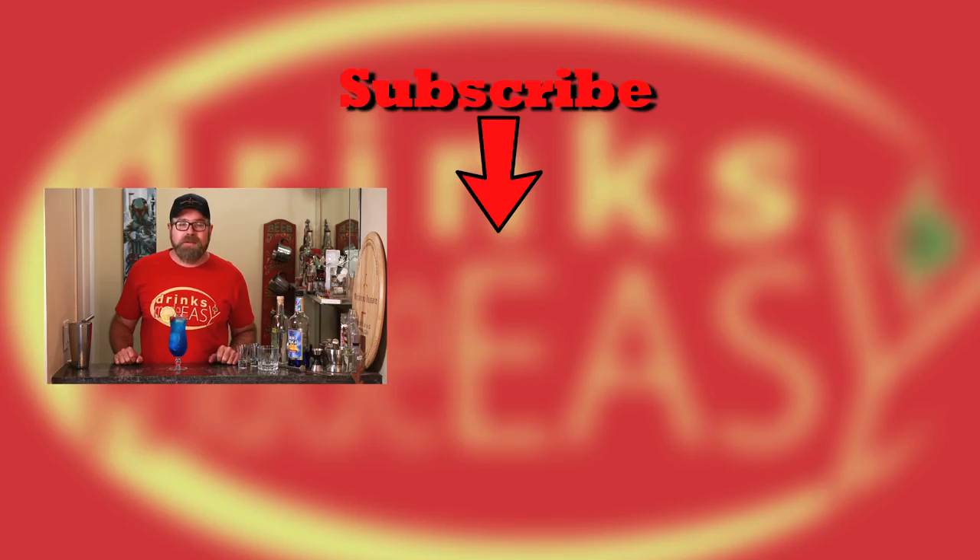Cheers from Drinks Made Easy. If you like this video, make sure you give us a like, a comment, and a subscribe. And don't forget to hit the bell icon so that you'll be notified any time we make a new video. And remember to always drink responsibly. Because everybody likes to make friends, but nobody likes to make them in a prison shower. And don't ask me how I know that. I just do.